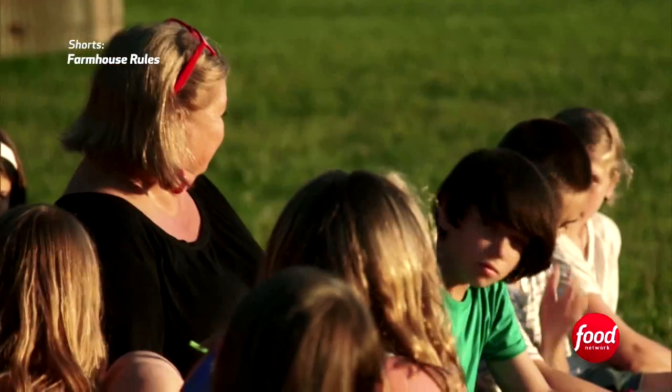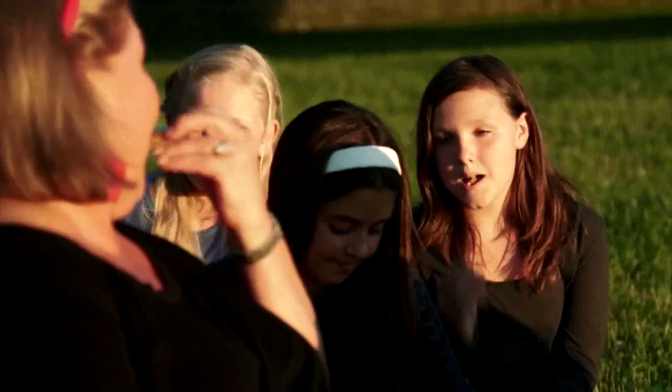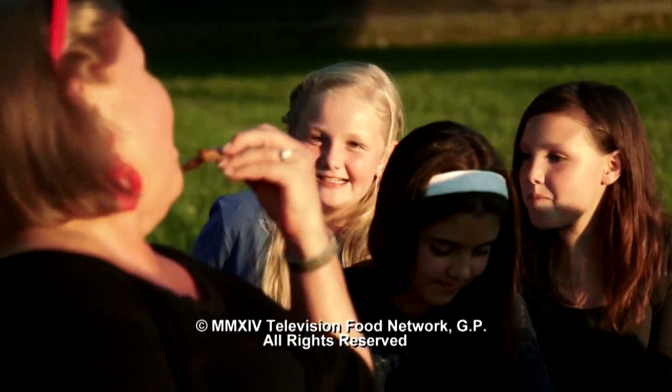Do you think they taste like s'mores? This is delicious, thank you very much — I would definitely have these again!